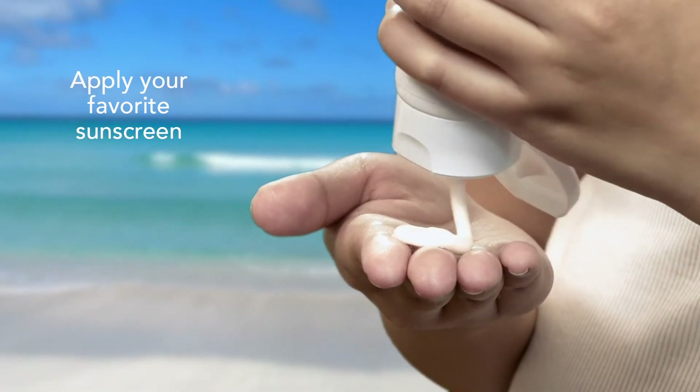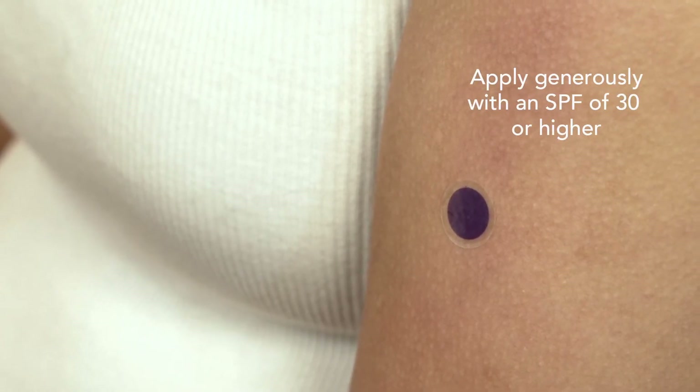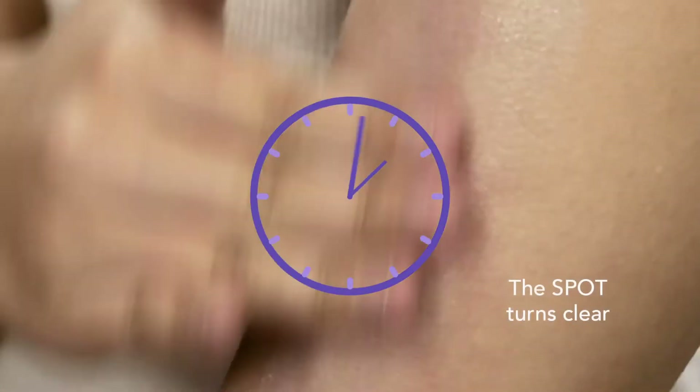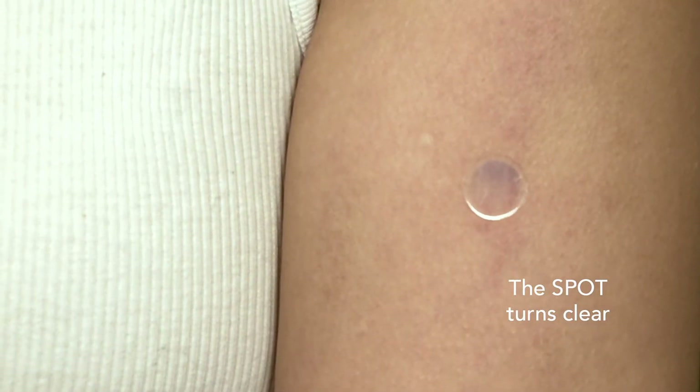Apply your favorite sunscreen over the spot and liberally all over your entire body. Make sure to follow the directions on your favorite sunscreen — most people don't use enough. As you apply, the spot will turn clear, indicating that your sunscreen is working and helping to protect you from UV rays. Have fun in the sun!